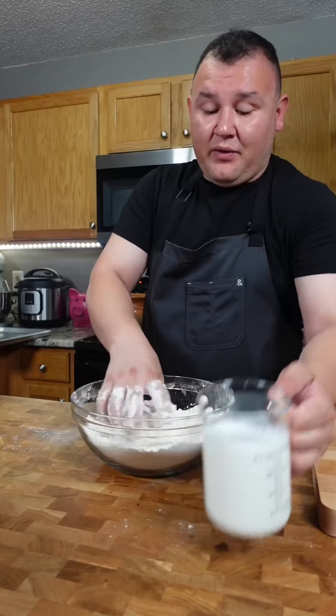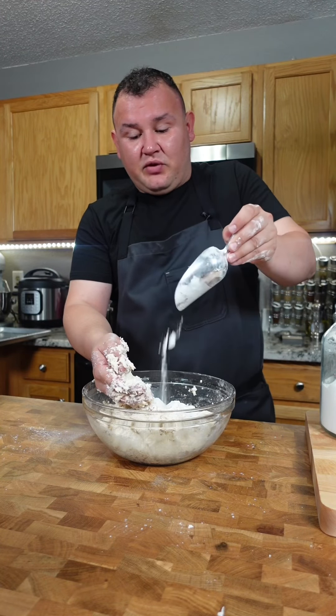We're just gonna mix and break the butter into the flour, then we can add the buttermilk. If it's very sticky, just add a little bit of flour.